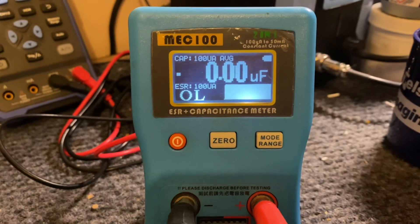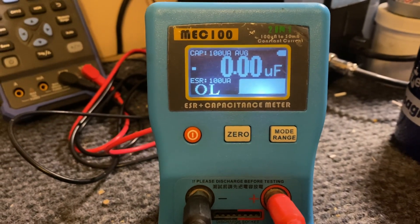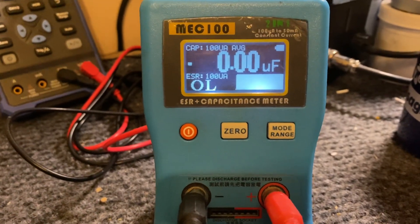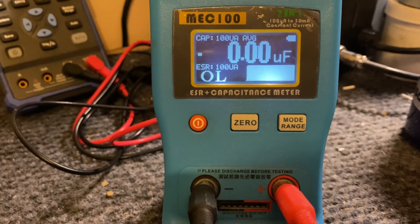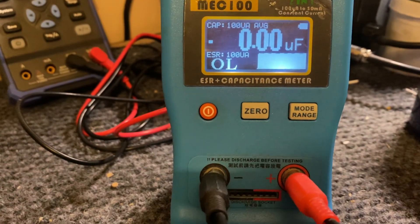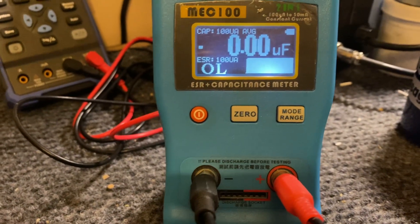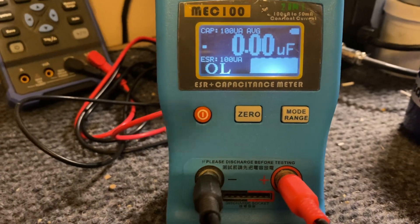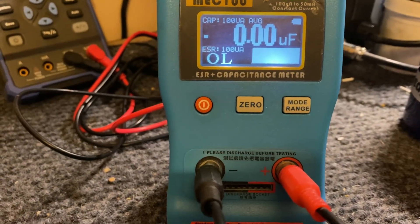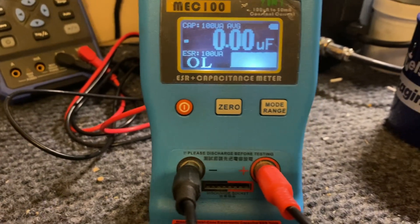Anyway, I hope you trust me — go buy one, guaranteed. But make sure you discharge your caps before testing, otherwise you will damage the unit — 100%. Don't do that, just discharge the caps first. Okay, bye!